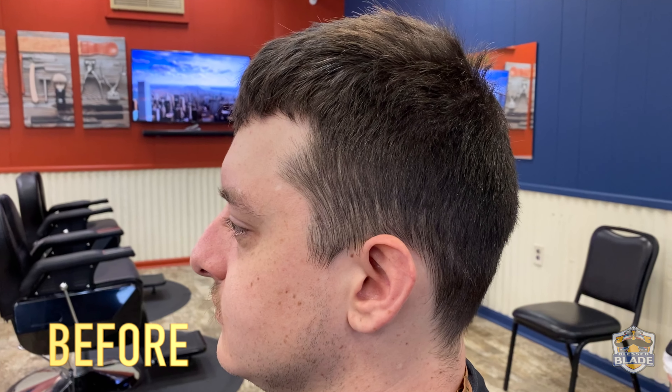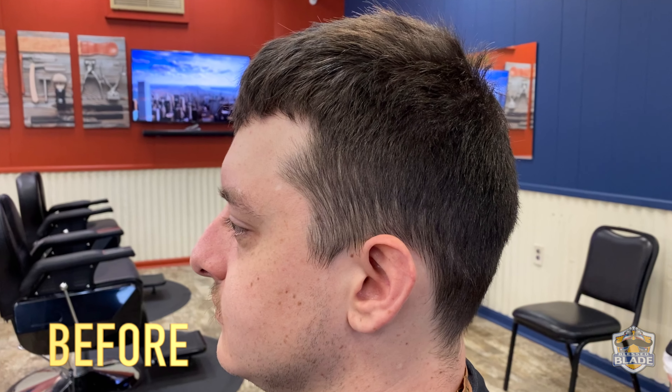In this case we use clay paste with a strong hold. Apply the product in your hand and use it in proportion.